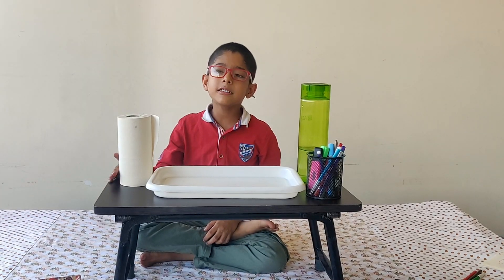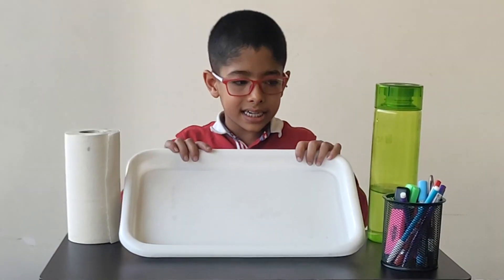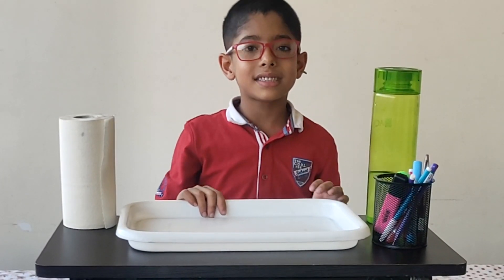Let me explain what I have. I have a tissue paper roll and a tray, and some sketch pens and a water bottle. So now let's start.